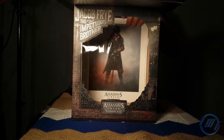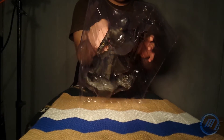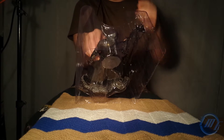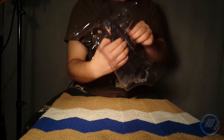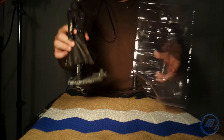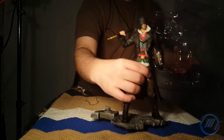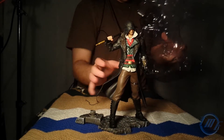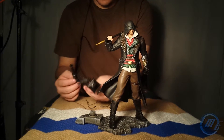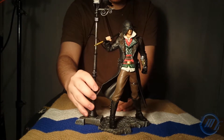Oh my god! First of all, you have the light post here, the other half of the light post with the crow on top, and of course the legendary Jacob Frye. Let me take this out. I got this side out. Let Jacob Frye stare at you for a moment while I get the other stuff out. I got these two pieces out and I believe it goes like this — it slides on like that.